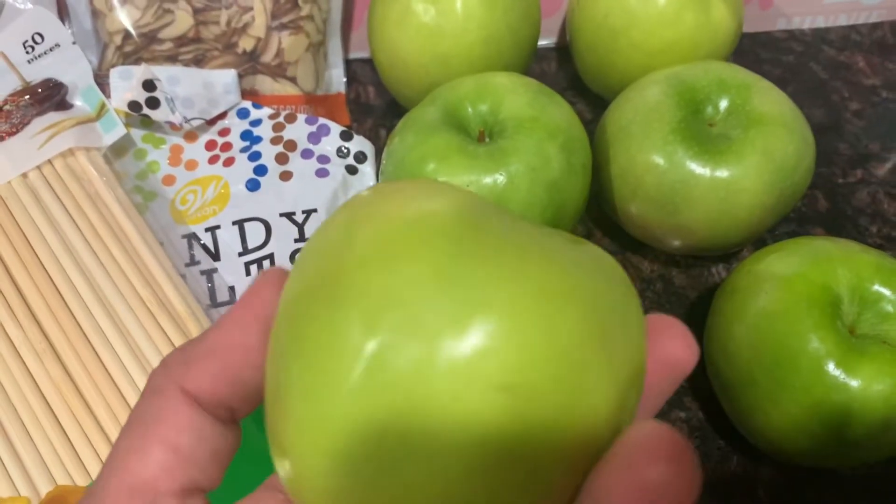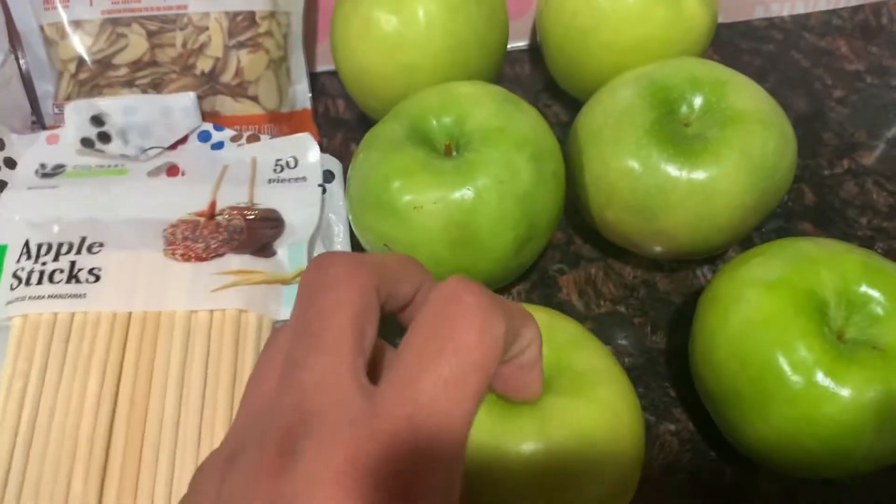Yo las lavé bien con agua caliente y jabón. Miren, bien lavadas, bien secadas.